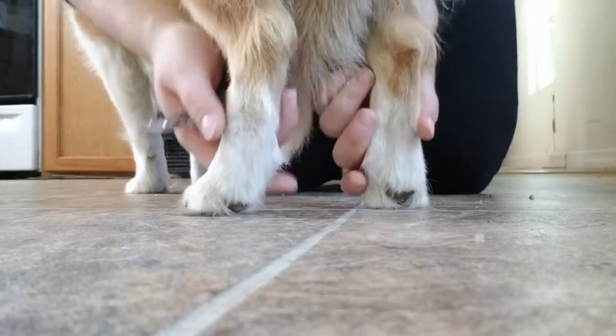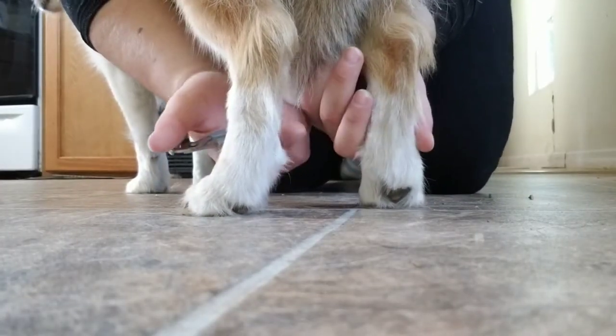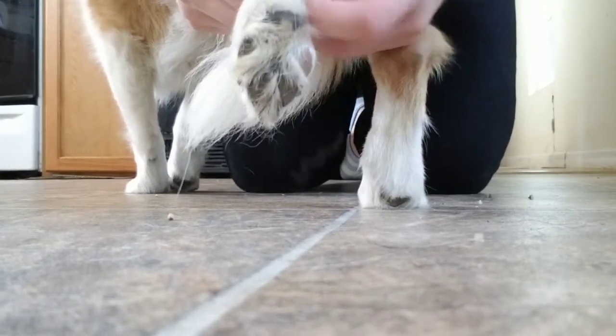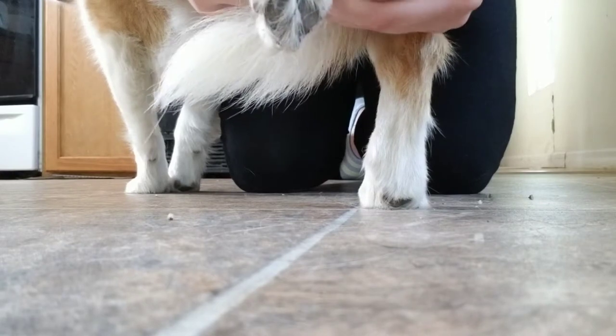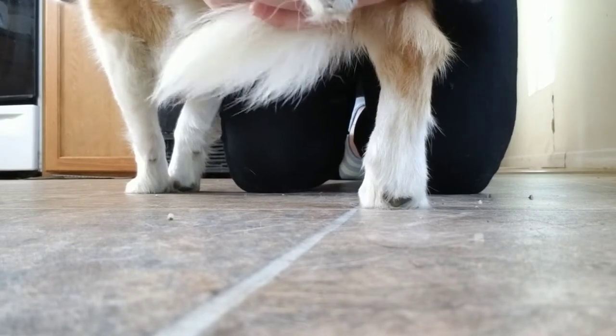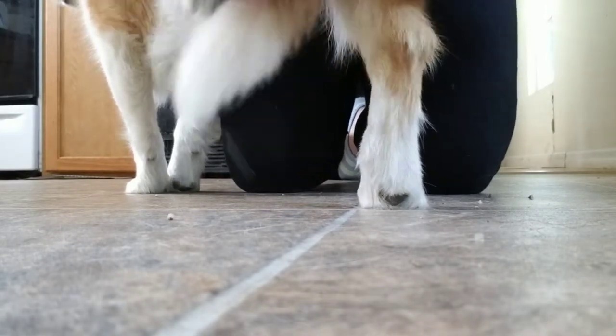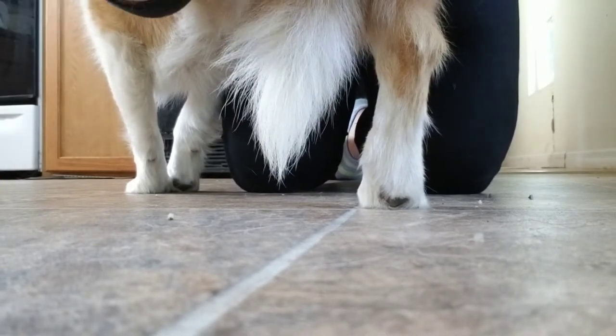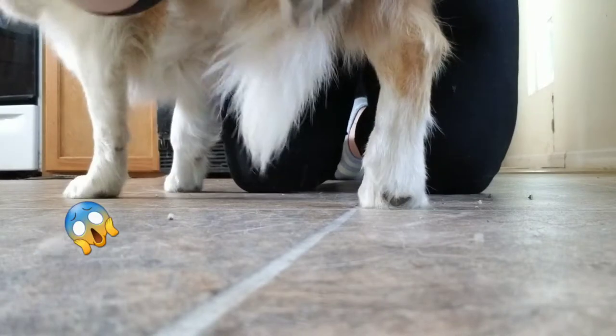If you can see here, she does have a pretty big dewclaw on the side. That's where I really like to cut in with this tiny little guy, because it really does curl around on her. Trying to get that bigger one in there just doesn't quite cut it.